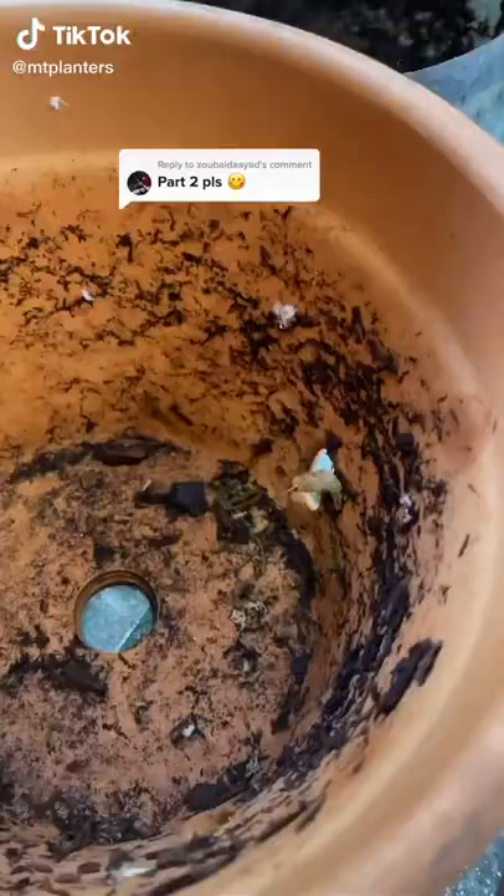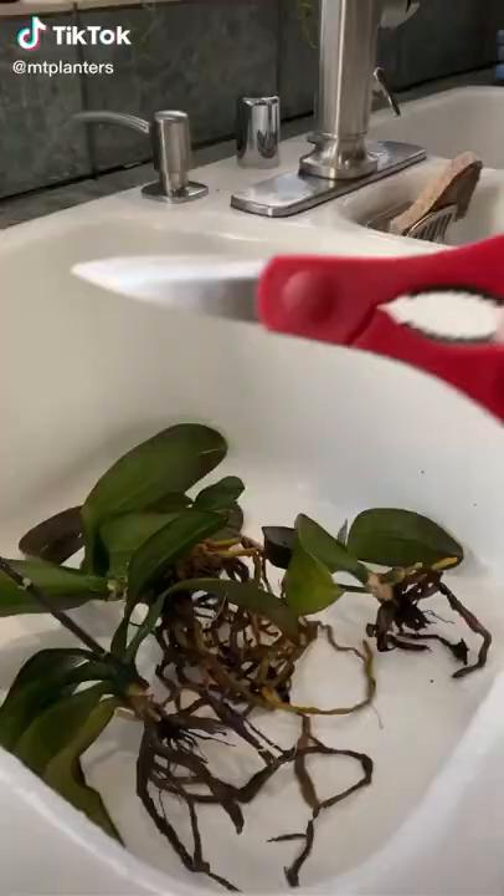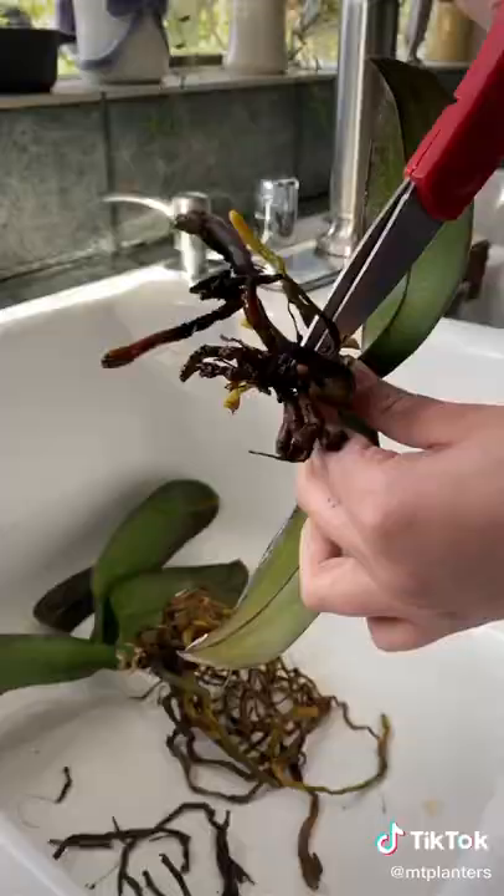After finding mealy bugs on my mom's orchids, I decided to give them a total repot. I've been trying to treat them with rubbing alcohol, dish soap, and neem oil — you name it — and they just keep coming back.